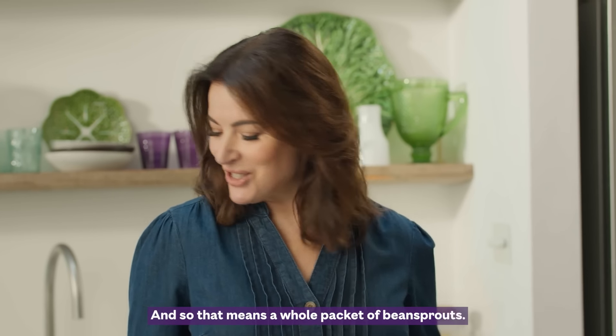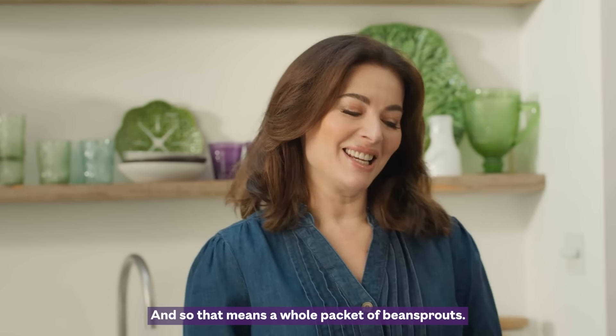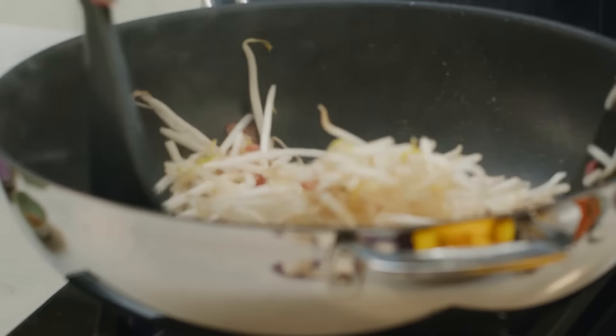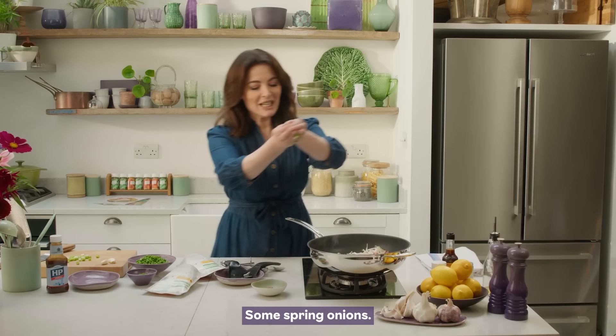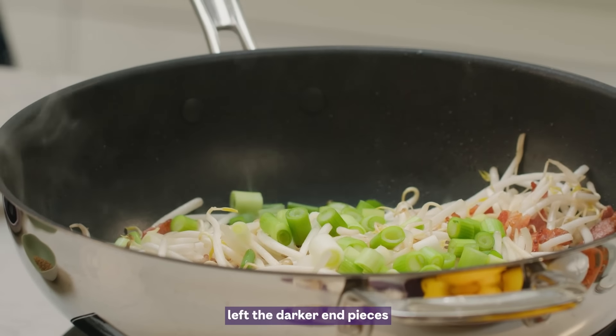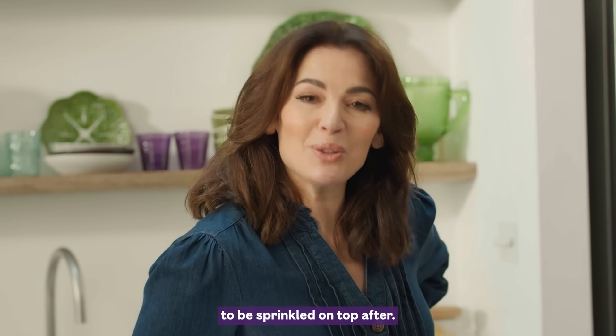I need crunch, and so that means a whole packet of bean sprouts. Some spring onions — rain them in. I've left the darker end pieces to be sprinkled on top after.